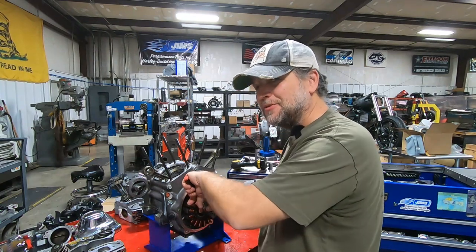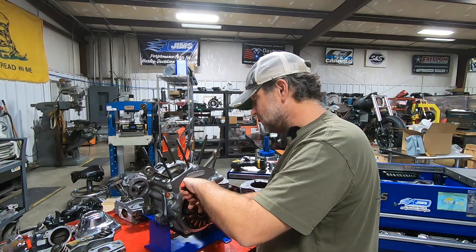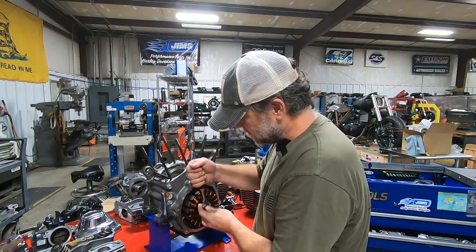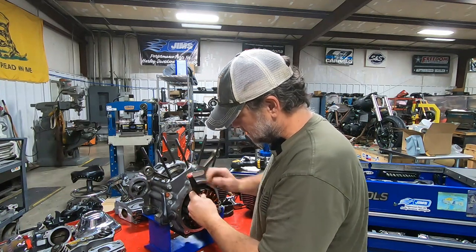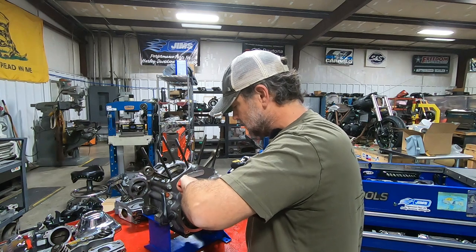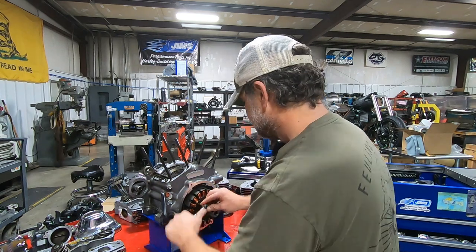Oh, that's not a good sound. That's why I do it by hand before I grab the impact — these are very, very small screws and they're easy to snap. Let's take it easy with it. Back and forth a little. And let's hope that doesn't... Okay, perfect. There we go. Close call.